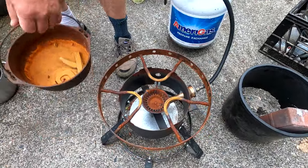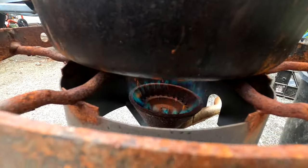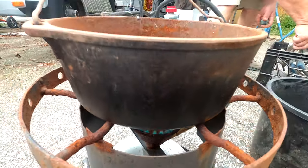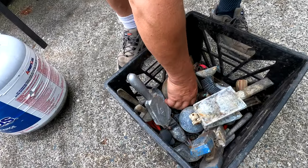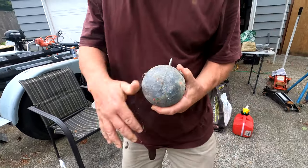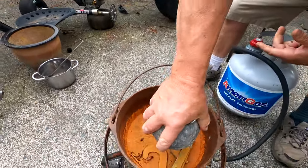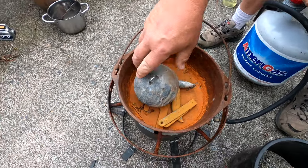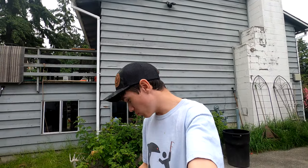Let's get our pot in there. I think I might put this 20-pound lead ball in there — I don't think I'm ever going to use it — and melt it down right here. Look at that thing, it's massive. Now all we got to do is wait.